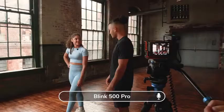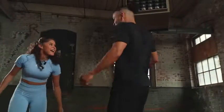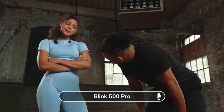Let's see what you can do in those sneakers. Can you keep up? And their range is 100 meters line of sight for wider, more expansive shots without fear of dropouts.